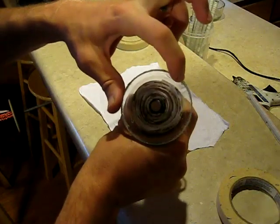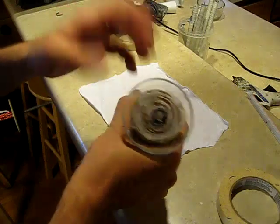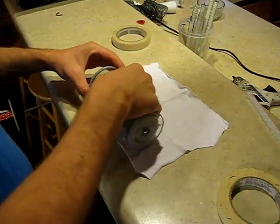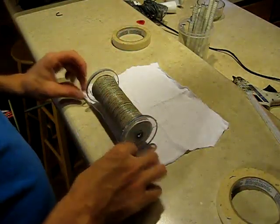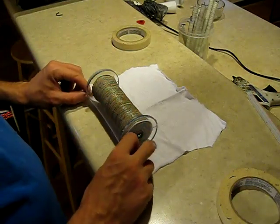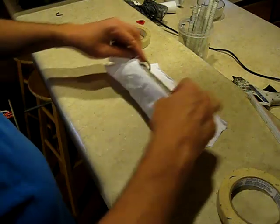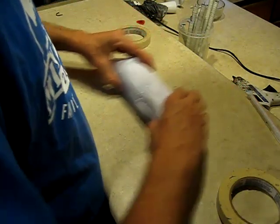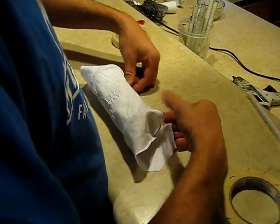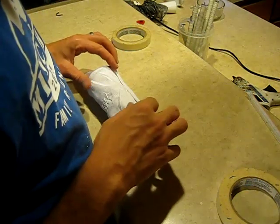I also have two small outer holes here for the secondary winding. All of that's in place. Basically what I do here is I want to add a layer of cotton between the primary windings and the secondary windings. So I'm just going to start by bringing this around, just like so.